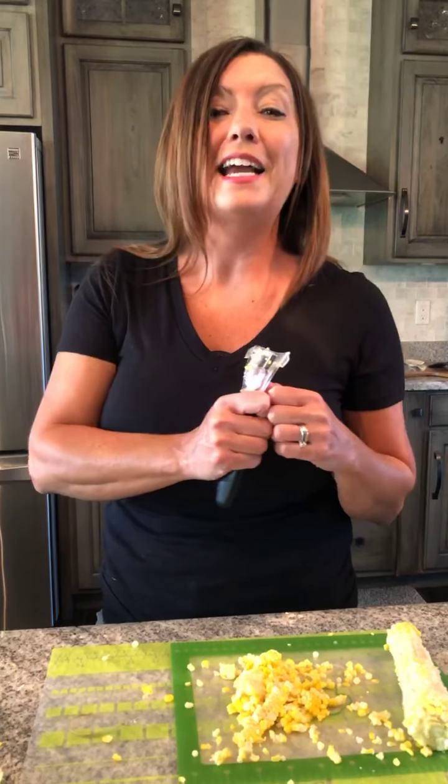I will come back with my finished results from my corn in the air fryer. Once it's done, I will snapshot a picture and post it in the comments below. If you have our air fryer or the kernel cutter, give us a shout out in the comments below — we'd love to hear it. Thanks for joining me today in my kitchen.